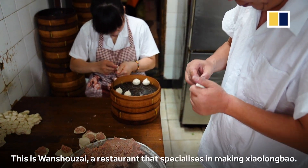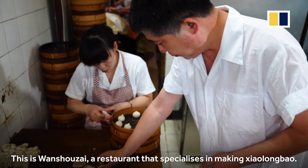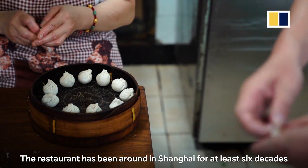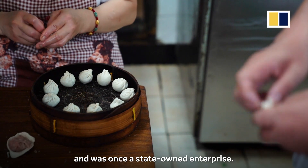This is Wanshou Zai, a restaurant that specializes in making xiaolongbao. The restaurant has been around in Shanghai for at least six decades and was once a state-owned enterprise.